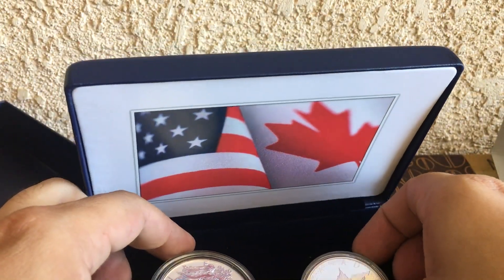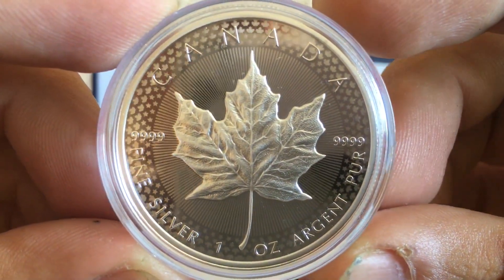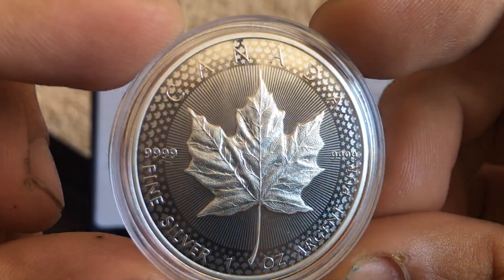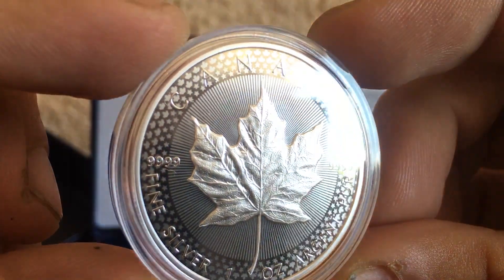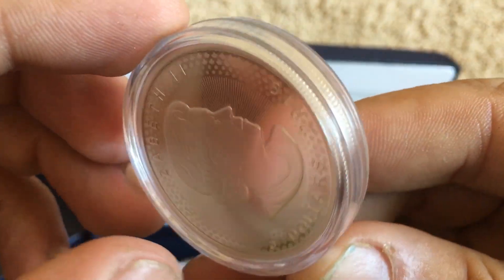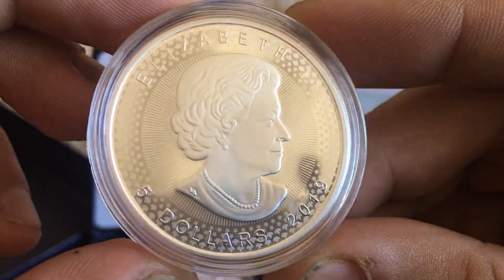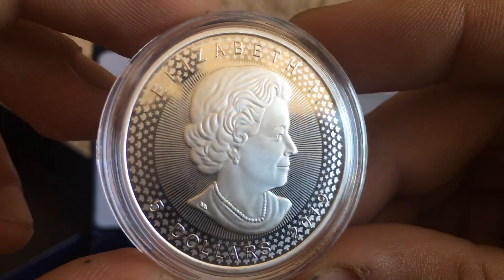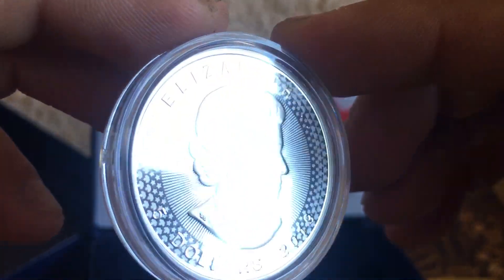Here's the Canadian Maple. You can see Maple Leafs and Stars. On the reverse, Queen Elizabeth. Pretty cool design with the Maples and the Stars around it.